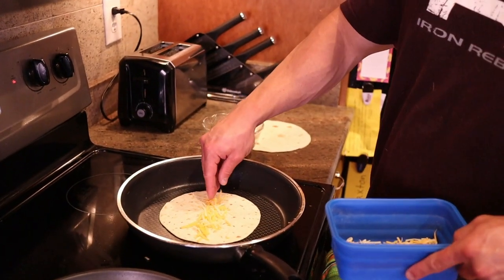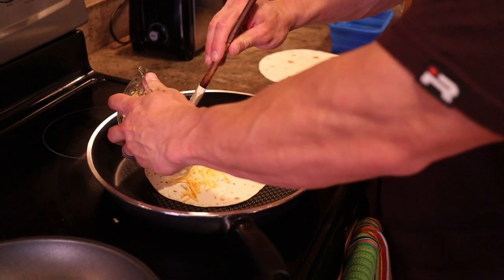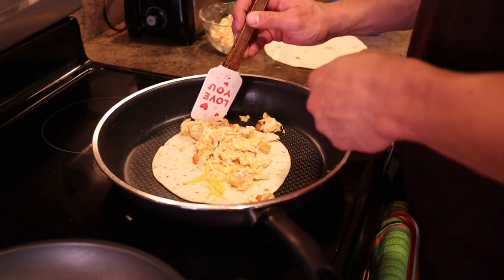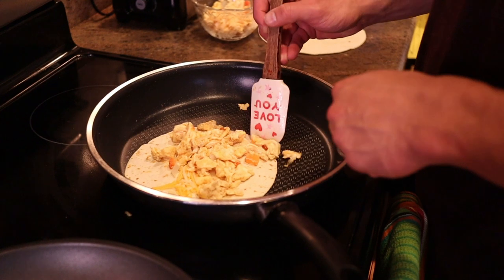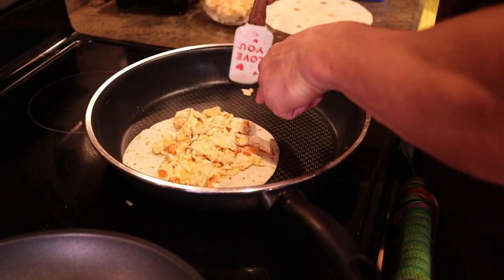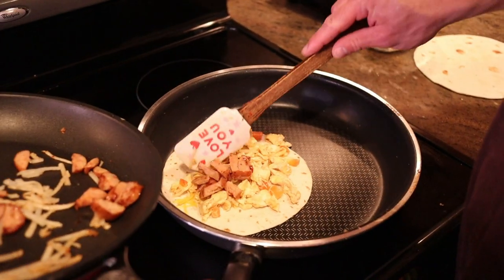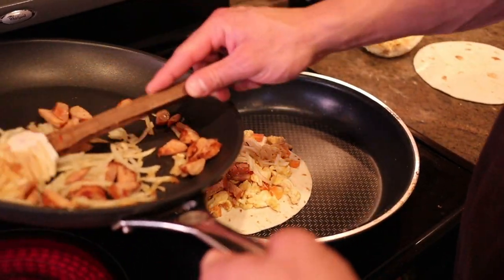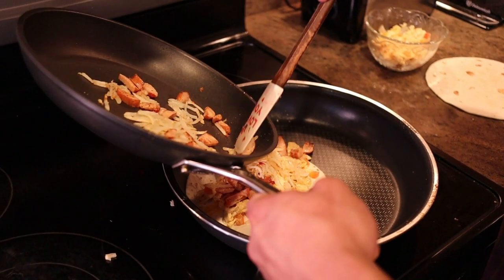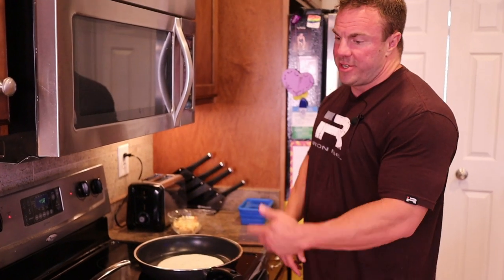Add half the cheese, then some egg and veggies. While that's toasting it's going to help melt the cheese. Then take half of the meat mixture and put that right on top with some potatoes. All right, now repeat — toast one side, flip it, then add the rest of the ingredients.